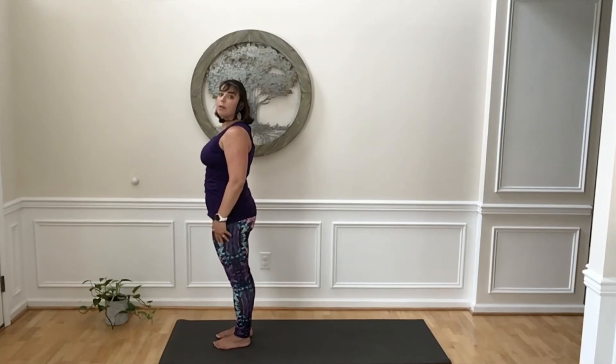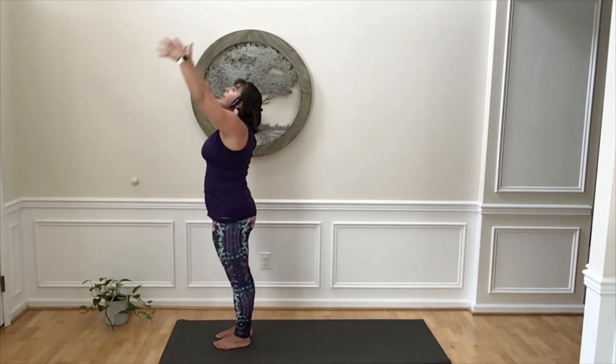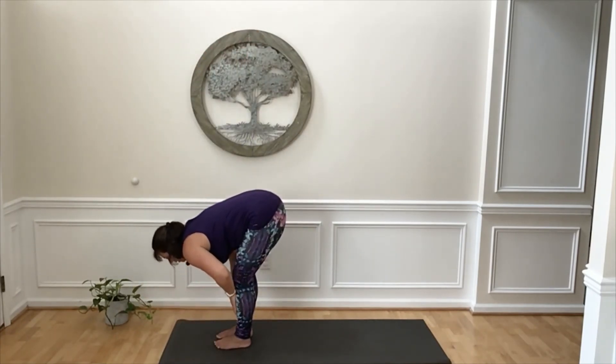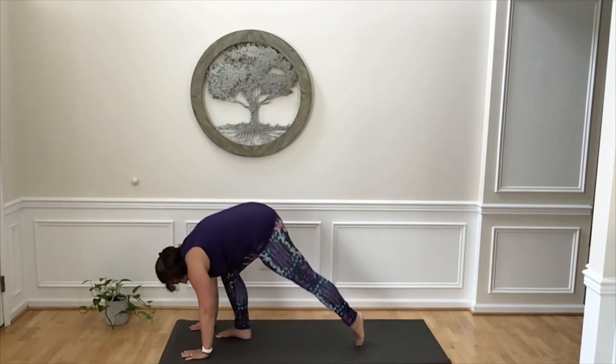Now if we want to add a little bit more to that, we're going to make this a little bit more challenging. Inhale, sweep your arms overhead. Exhale, fold down. Inhale, lengthen through your spine, flat back. Exhale, step back to downward facing dog.